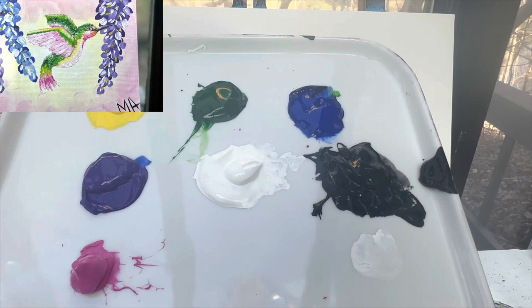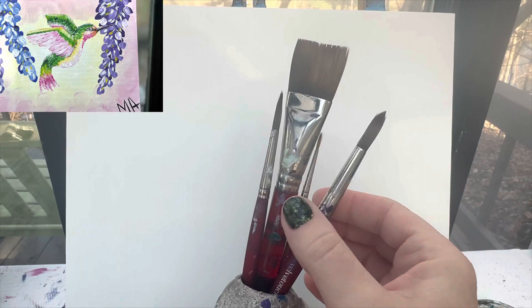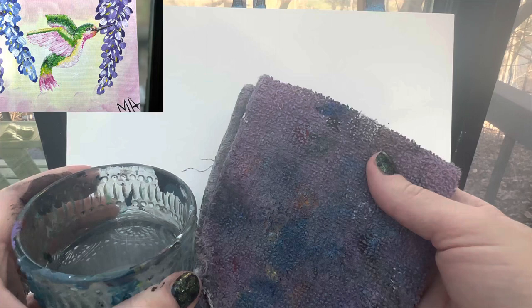Welcome back painting friends. Today we are going to paint a cute little hummingbird getting some nectar from a flower. The colors you're going to need are yellow, green, blue, purple, white, black, and pink. I always have my favorite brushes: my one inch flat brush, my 10, 6, and 1 round brush. Don't forget to have a cup of water and a rag handy for keeping your brushes clean. Let's get started.